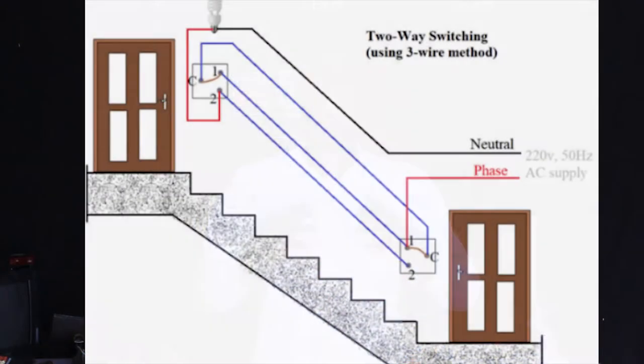Hello class, my name is Thomson. I'm a trainer at Rubavu Technical College. Today we are going to complete together the second part of our module which is called basic electrical circuit installation, and today's topic is how to install a two-way switching circuit.